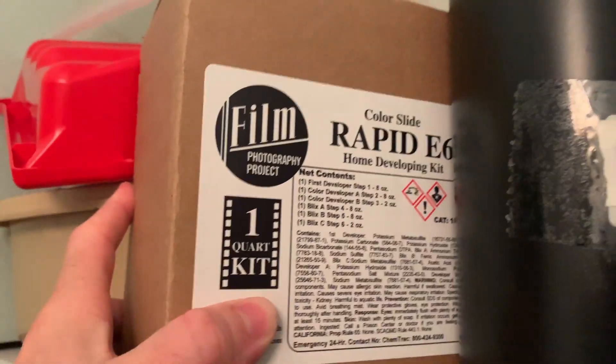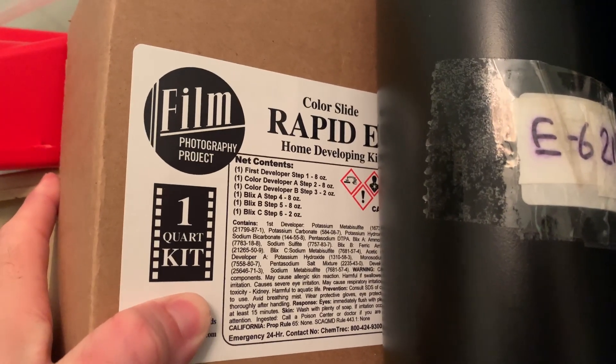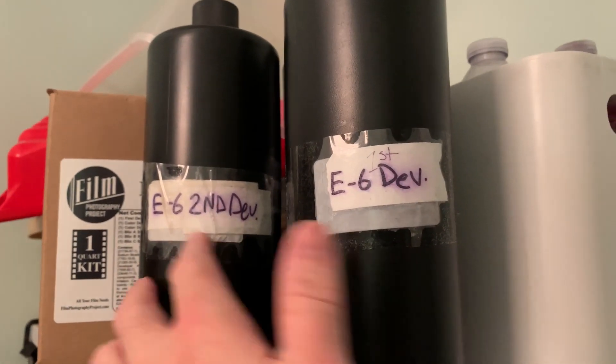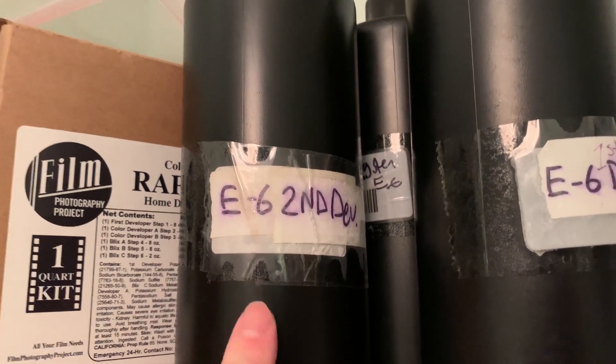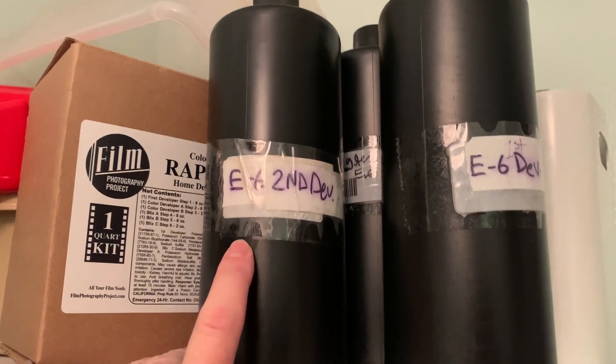I used some FPP Unicolor Rapid E6 color developer, and this kit says about five minutes for the time, but I think I probably should have done closer to six, like the CineStill kit. The best I can decide is that I've used these bottles for multiple kits, and there was something left over in the color developer bottle that was different from what CineStill uses, and that probably spoiled it. The moral here is don't be cheap — buy new bottles when you start these kits. You could probably recycle from CineStill to CineStill, but don't try to mix between kits, because there are differences, even if they look the same.